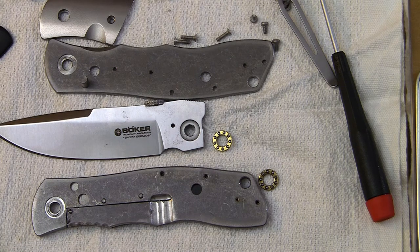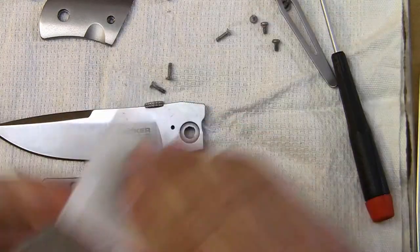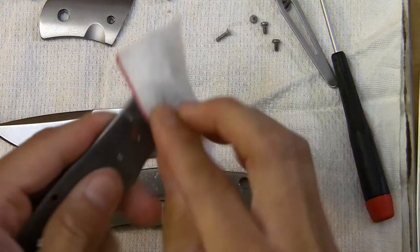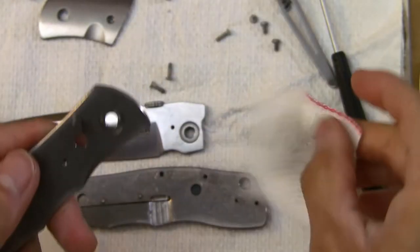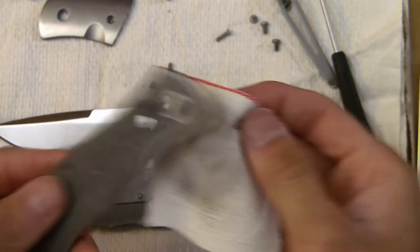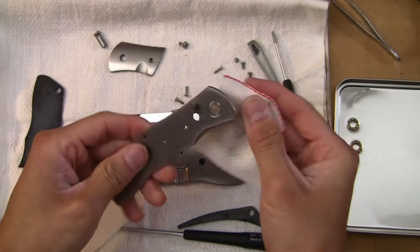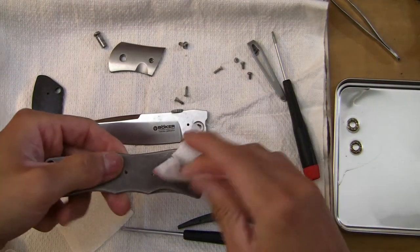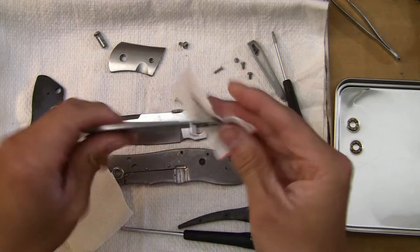I've got to grab some rags — I thought I had some on the table but I don't, I'll be right back. A little bit dirty on this side. No matter how clean a production knife is when it comes to the consumer, there's always going to be a little bit of dust and grease on these. It's just natural — nothing to freak out about, but it's a nice feeling to disassemble, clean, and get all that gunk out.